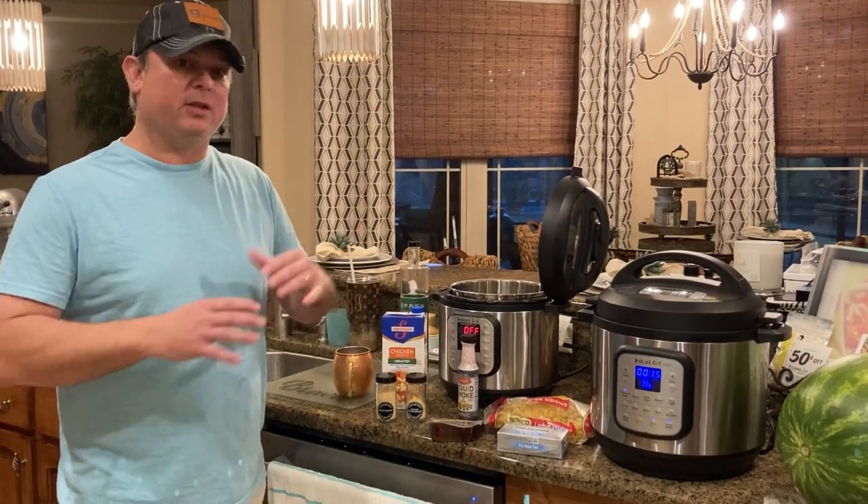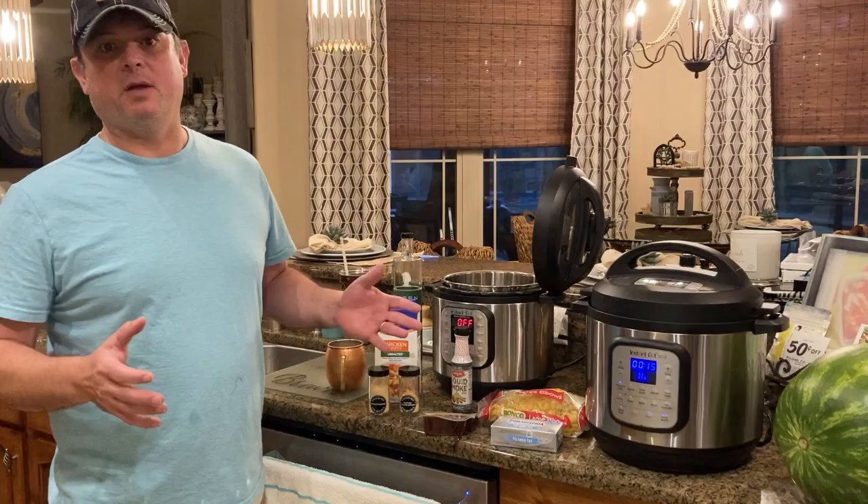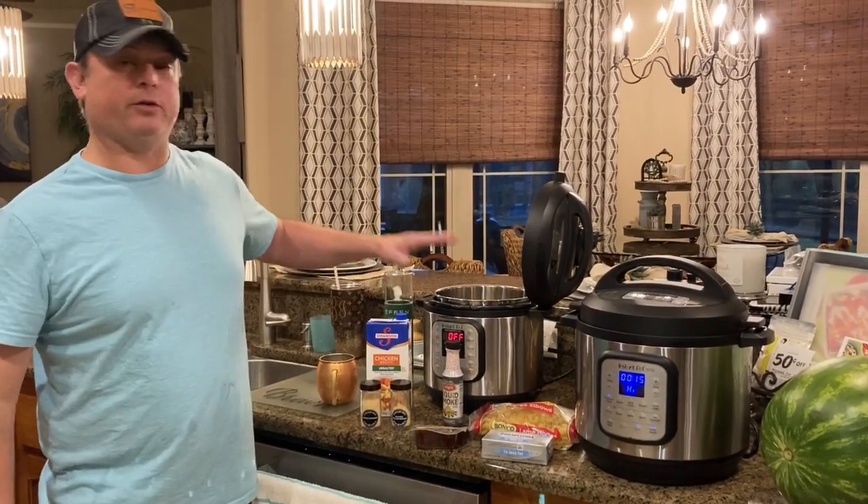Now normally how you do this, you make the mac and cheese the way you regularly would and then you put it in a smoker for about 20-30 minutes to get that smoked and fused flavor. But we're going to do it all in our pressure cooker tonight.